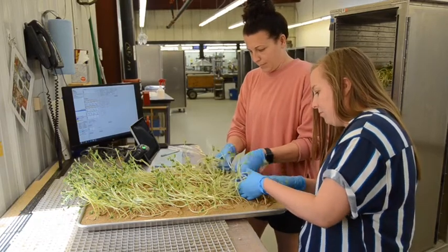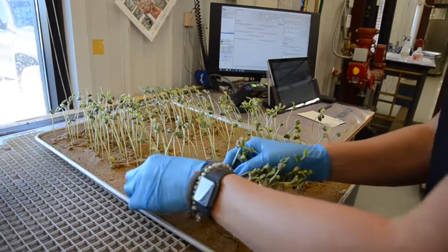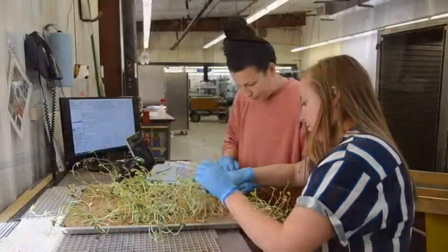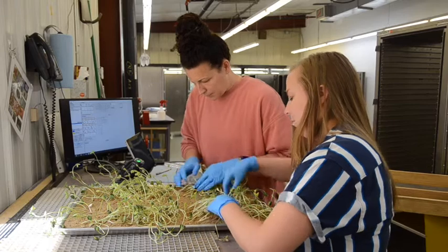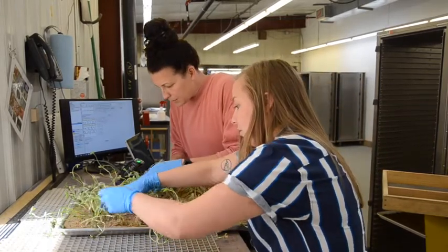Here we're forward counting the normal seedlings. We tug on each seedling to verify that the roots are securely anchored into the crepe cellulose paper that's covered with sand. We also document any abnormalities that we identify in the sample, including any fungal issues.